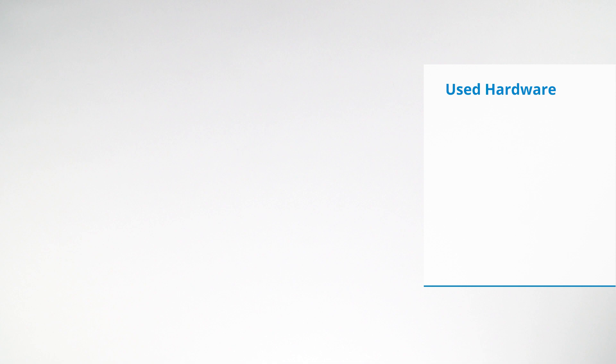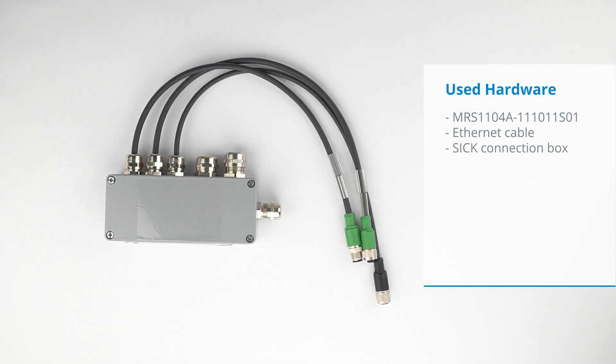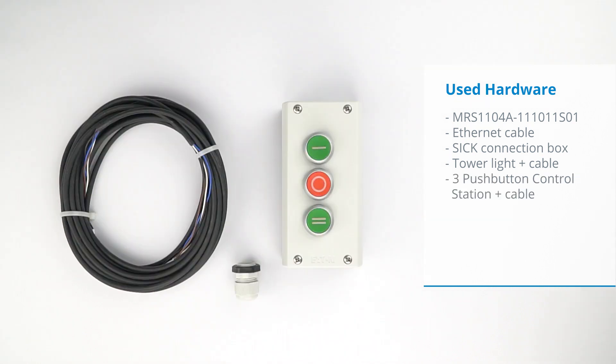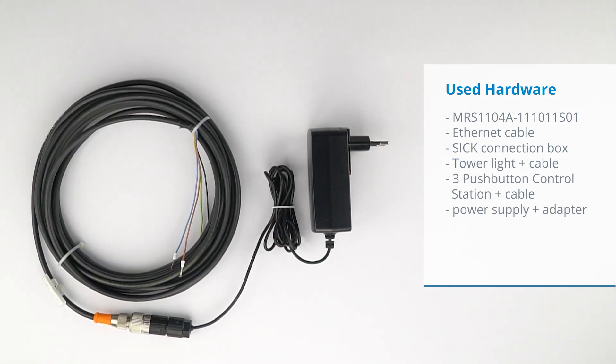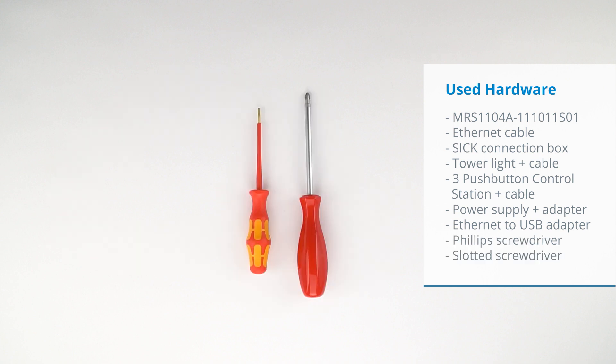To complete the electrical installation you will need the following hardware and tools: an MRS1000 people counter and its Ethernet cable, a SICK connection box, a tower light and its cable, a three push button control station and its cable, a power supply with 5-pin M12 adapter cable, an Ethernet to USB adapter, and finally a Phillips screwdriver and a slotted screwdriver.